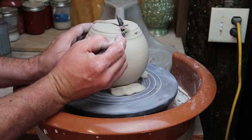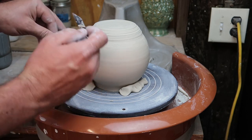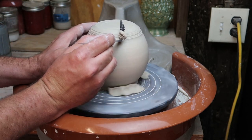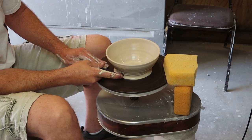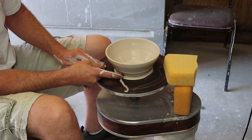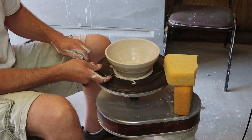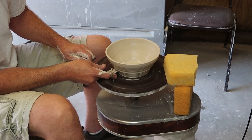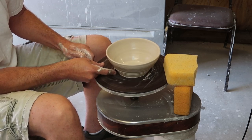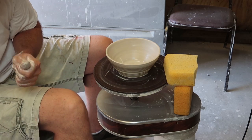The two main ways I use this tool: primarily on the trim process, which is what I made the tool for originally. But I also find I use it right before I wire off anything I'm throwing on the wheel — I use that angled point to come in and cut a little groove and separate some of the clay around the foot of the pot, then bring the tool in from the side and gather that up, and I do that before I wire it off.